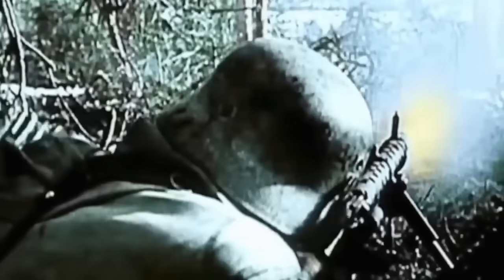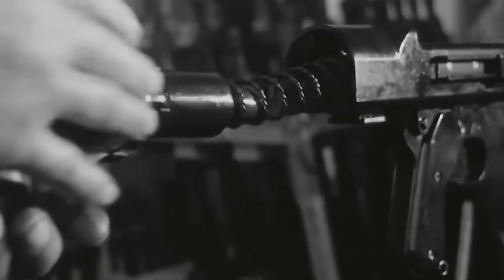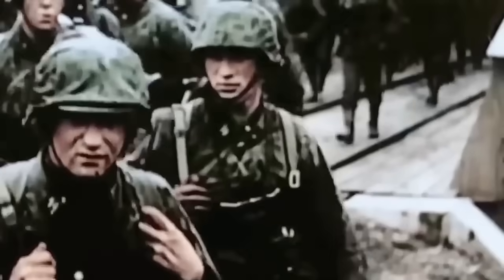So the Germans needed something that could remain deadly effective, yet be cheaper, simpler, and faster to produce in enormous quantities to keep up with the war demands. So in early 1942, a prototype emerged that ignored nearly every traditional rule of gun design. Instead of precision-machined parts, it used stamped steel, which dramatically shortened production time and reduced cost. A single MG34 required about 150 man-hours to build. The MG42 cut that in half. It was also more tolerant of rough battlefield conditions and easier to operate. After successful trials and a few minor changes, it entered mass production. In just three short years, over 400,000 units were produced.